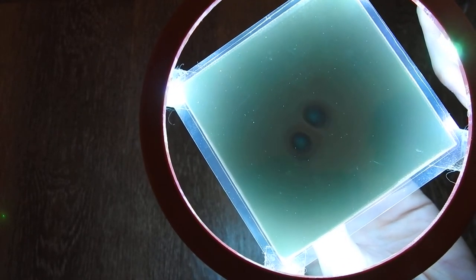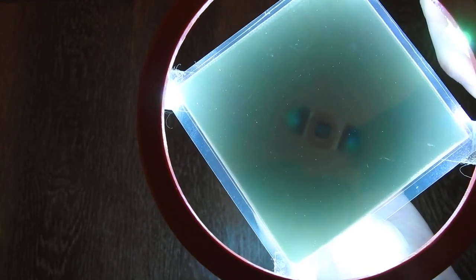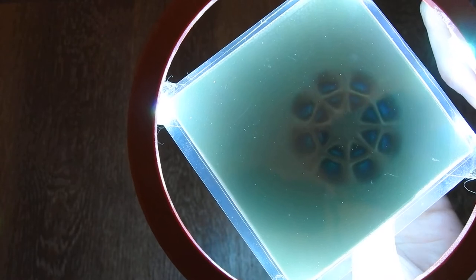So let's view this from the side, and it looks like this. And on the other side it looks the same of course.